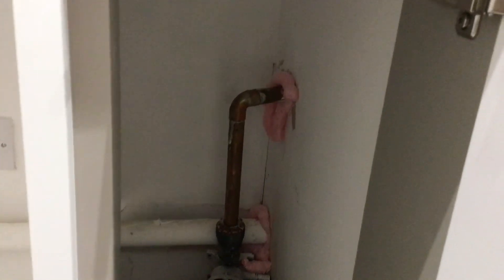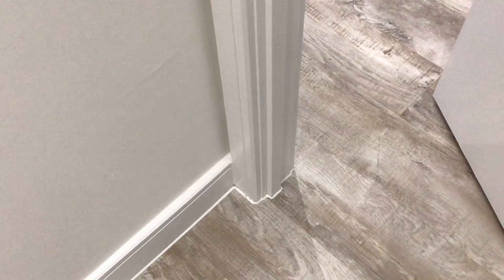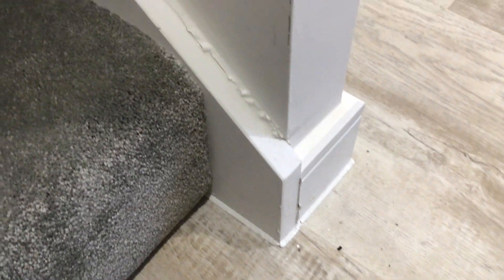Again, no attention to detail. Expanding foam used everywhere — where would we be without expanding foam? Again, it just needs a little bit of rubbing down and sanding. On the stairs, touching up is needed — re-caulking, all cutting out and redoing again.